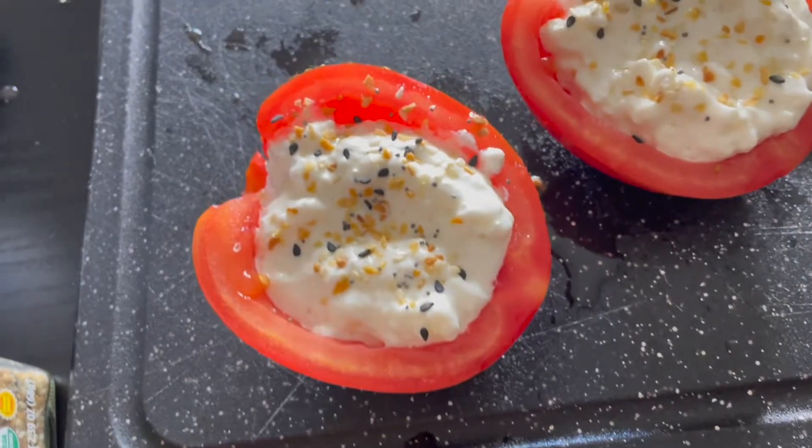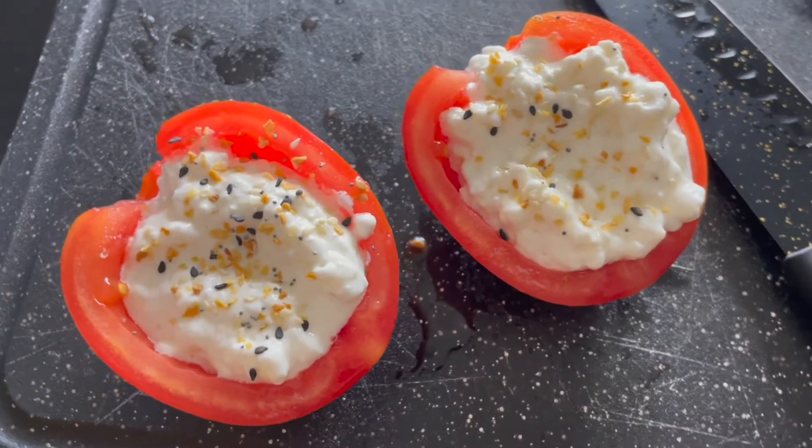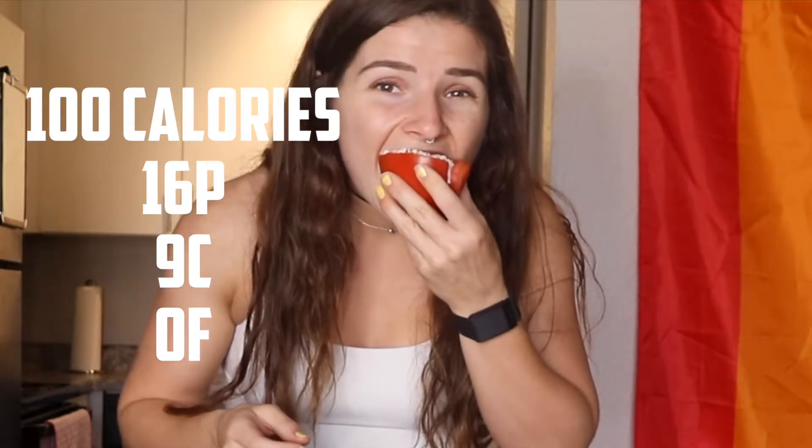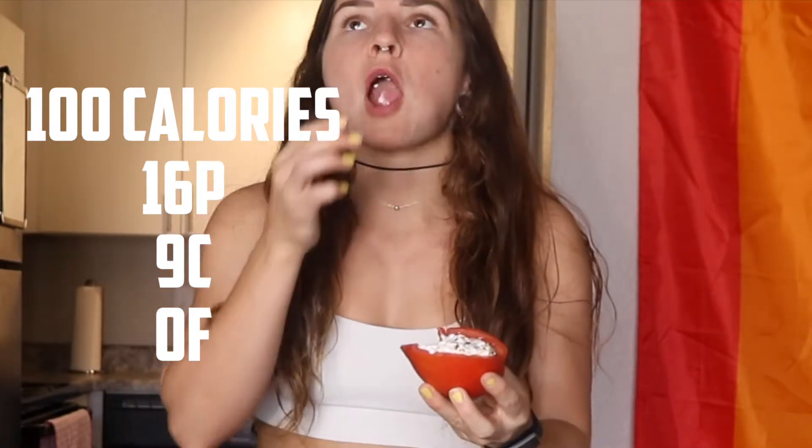Literally such a low-calorie high-protein snack, and it's delicious. You get a little bit of crunch from the tomato and the flavor contrast is literally to die for. I don't like tomatoes by themselves — I need a little bit of something to jazz them up. Cheese and tomato — we all know it's such a good pairing. Gosh, these are so good.